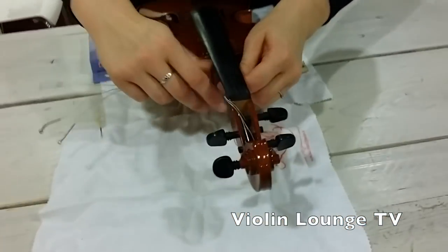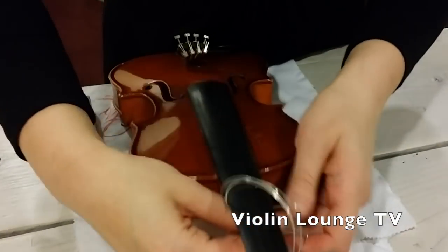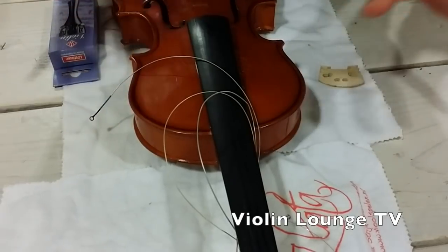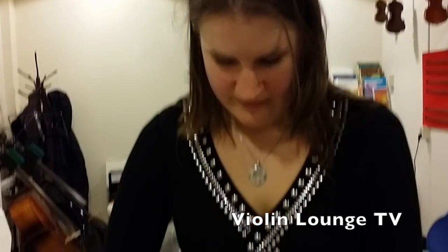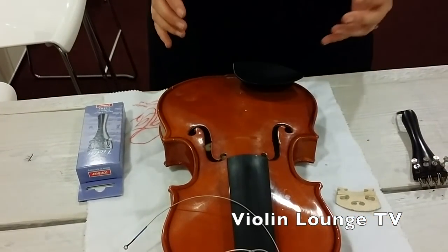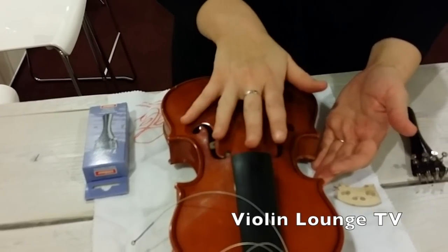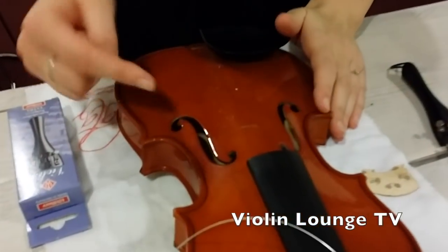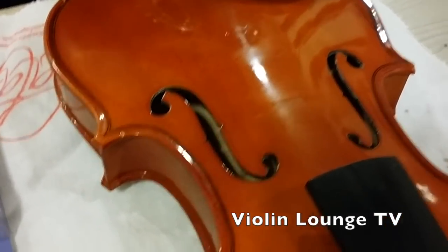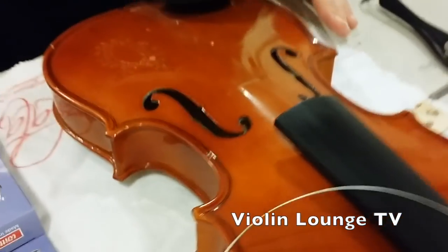A clever way to do this is to wrap the strings around the neck of the violin — put them through a loop like this, and sometimes it remains in that position. Then you can remove the tailpiece. Don't carry the violin around like this because the pressure is now off the soundboard, so the soundpost can fall. Be very careful. You can, however, carefully clean the violin at this point, in corners that you normally can't reach.